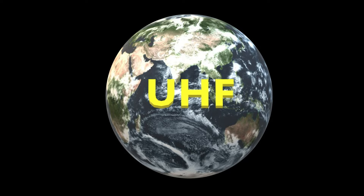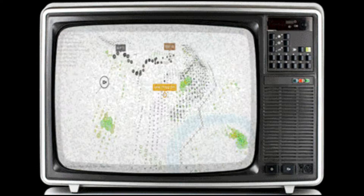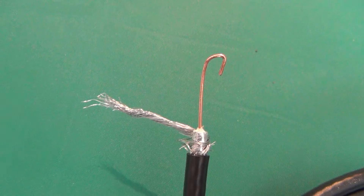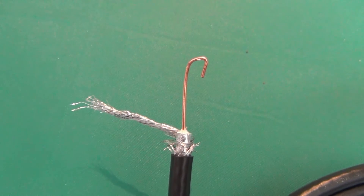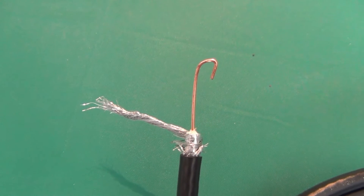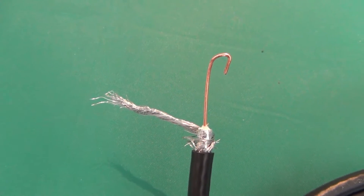TV signals are now mostly UHF high definition digital, versus the mostly VHF signals that were broadcast back then. Maybe things have changed to a point where you don't need a BALEN. I'm not sure — I'm just a hobbyist, not an electrical engineer — but I have been wondering about this. I've seen a lot of do-it-yourself antenna instructions that show how to attach the coax to the antenna directly without a BALEN. It apparently works, but doesn't work as well as if you had just used a BALEN.